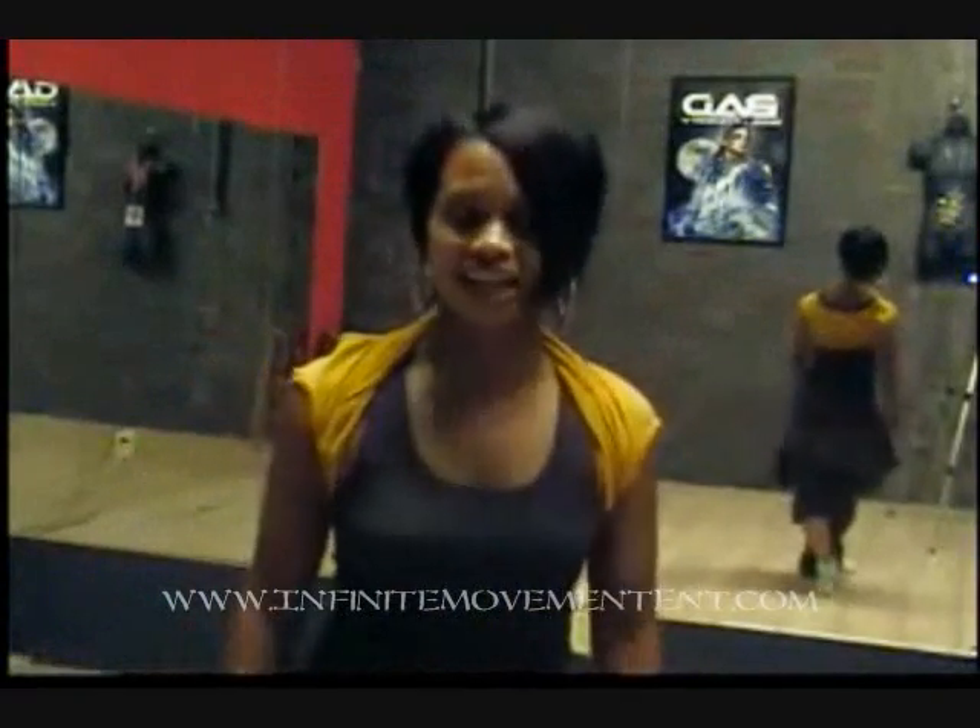What's up, Infinite Movers? Your girl Gigi. Part one goes down right now.